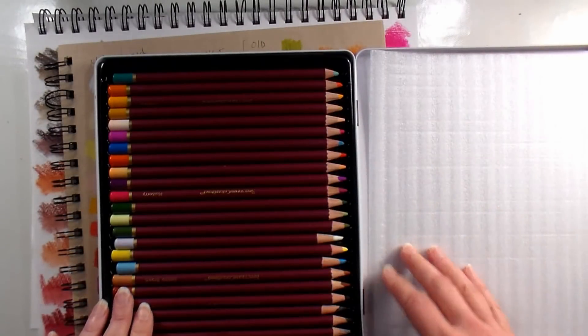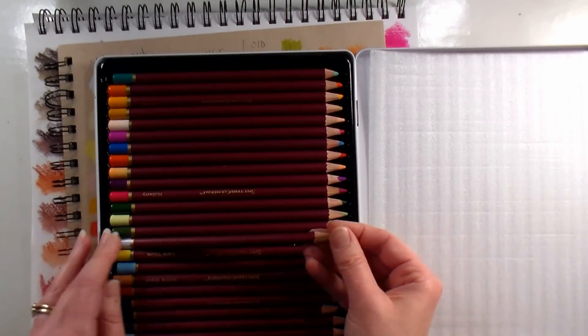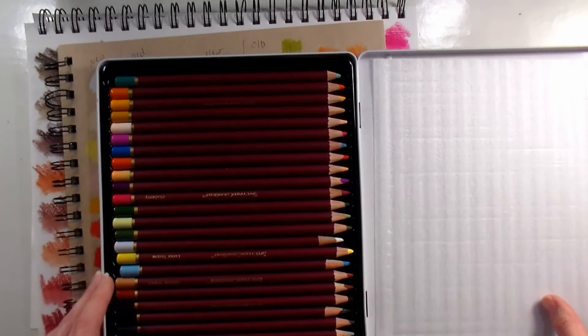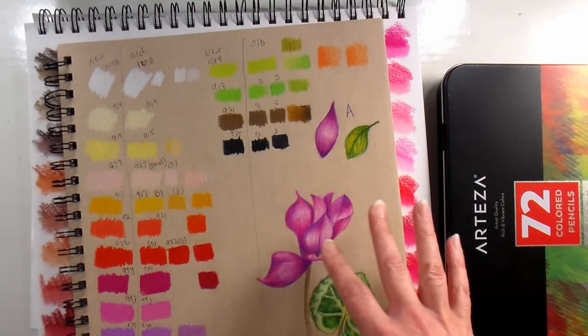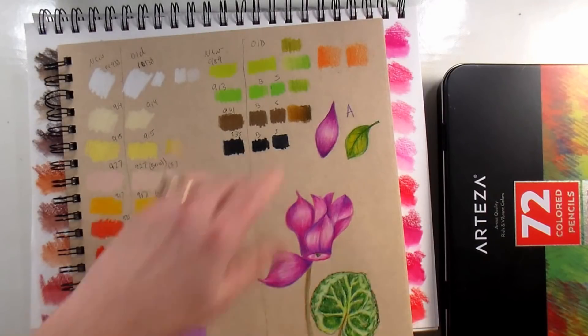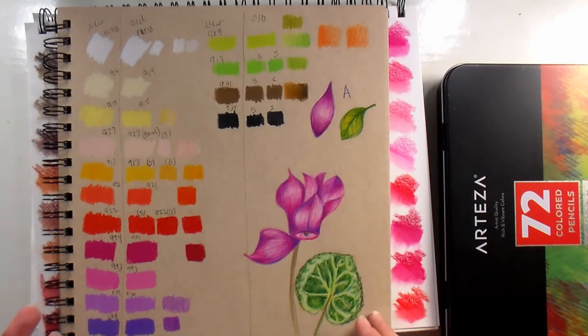I think they're very comparable, and if you like the Spectrum Noir line of pencils but don't want to spend over a dollar a piece for your pencils, the Artezas are a great option. When I get a new pencil and it reminds me of another brand, I like to check them side by side to see if they appear to be from the same manufacturer. A lot of companies use the same factories to build their pencils because no company is going to make every single media if they're reaching for a craft market — tastes change so frequently.